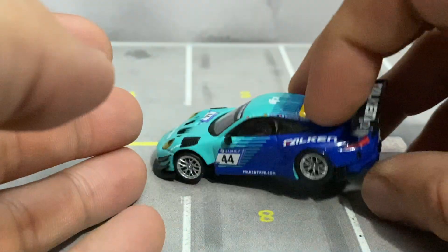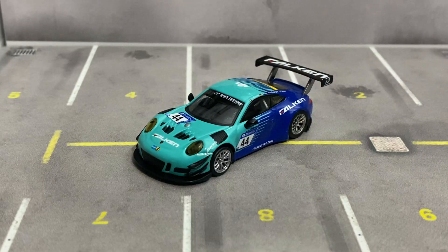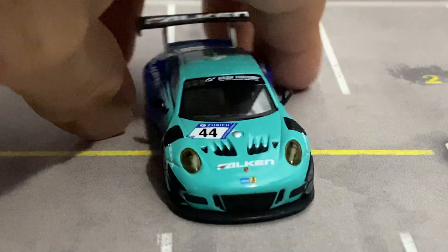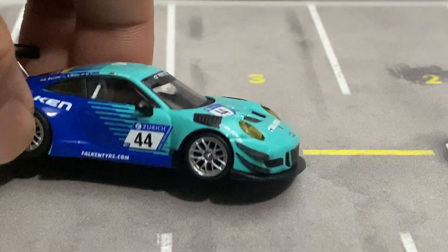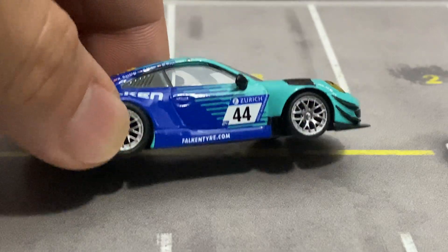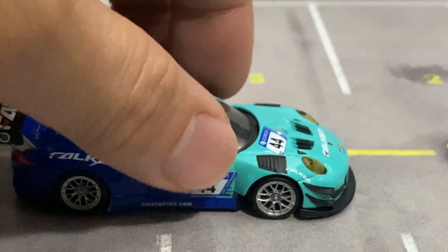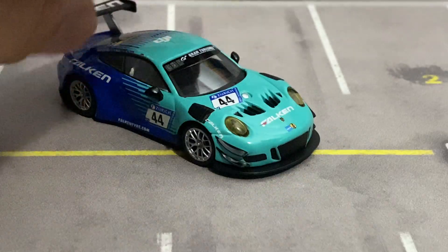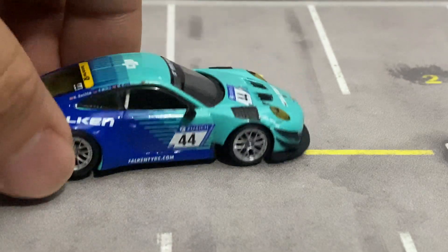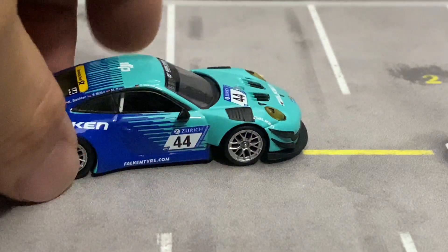The wheels don't move at all. Nice Falcon Gran Turismo along the top there — number 44. Nice headlight details. Mirrors are all right. You got these aero pieces along the front here as well. Pretty neat little vent things on the fenders.